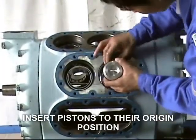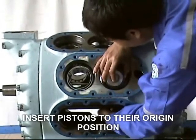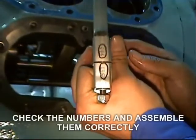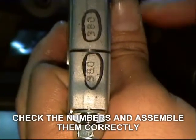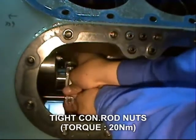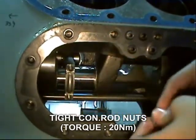Next, install back the pistons to their original location. Check the number and assemble correctly. Secure the connecting rod nut and tighten at 20 Newton-meter torque.